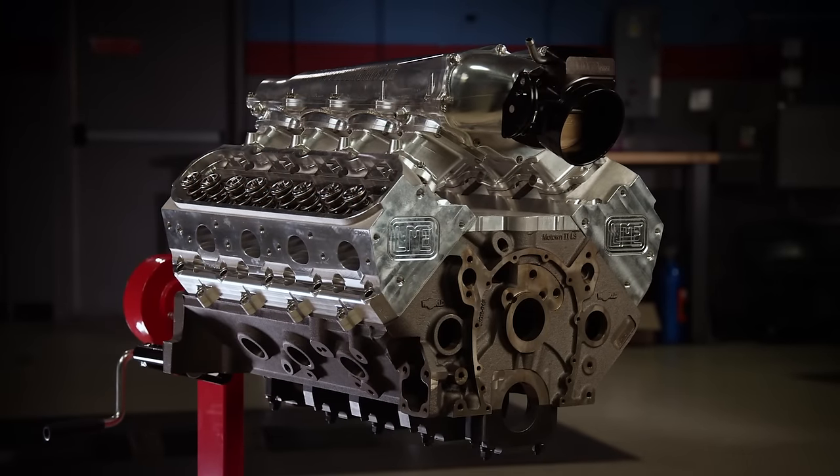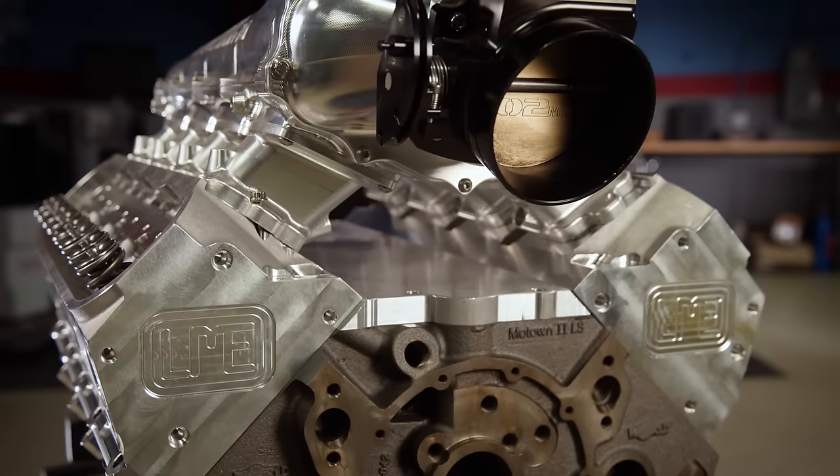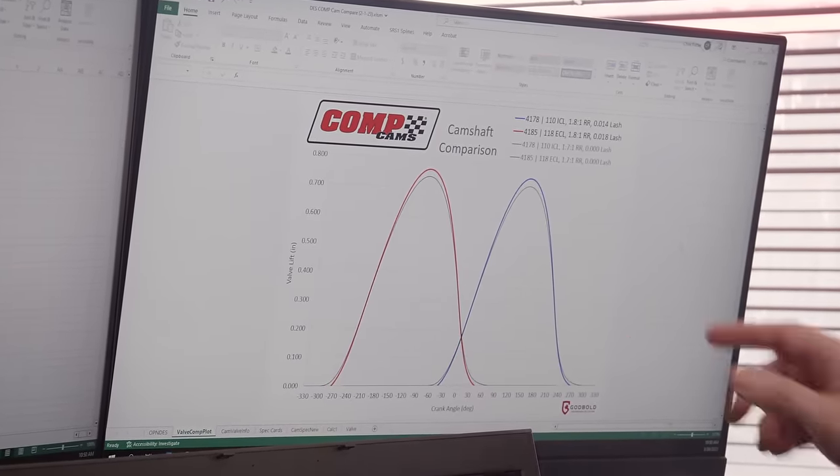Even though our Motown engine combines a small block Chevy bottom end with LS induction, Comp Cams has got us covered. They've got their RC series of lobes — really race-oriented designs — but with our package they'll also provide the longevity and easy maintenance we need, good spring life, and 800 horsepower should be no problem. Using Comp's dedicated software, Chris showed us how our camshaft would perform compared to other options.